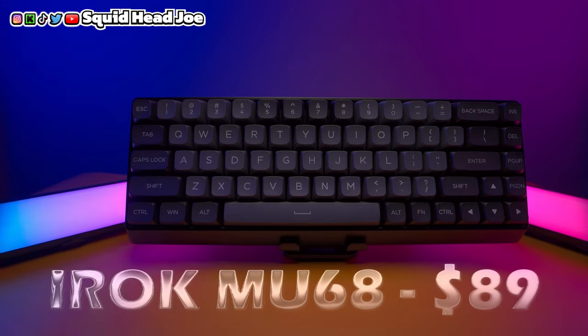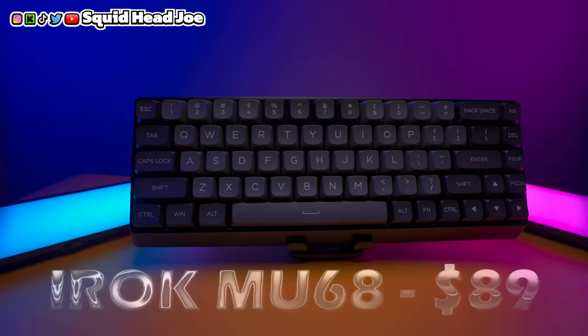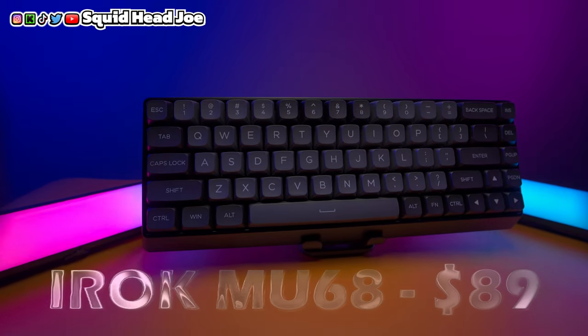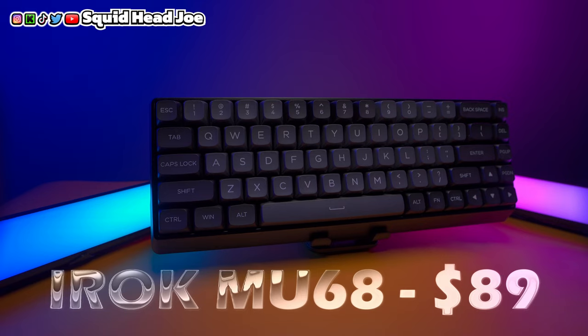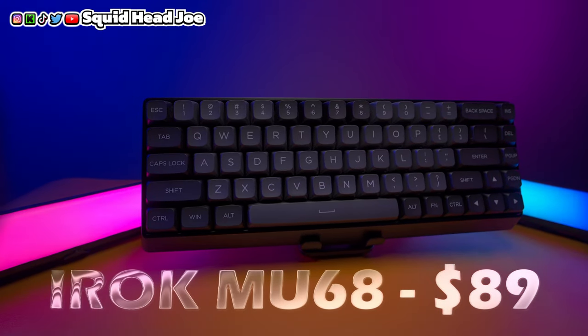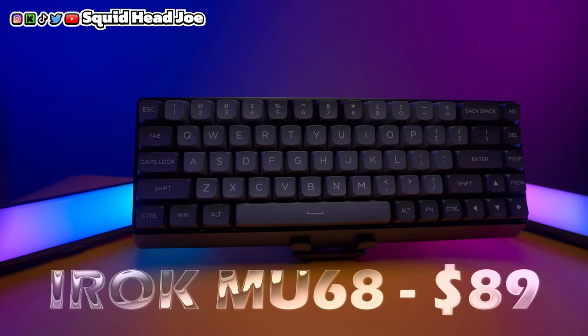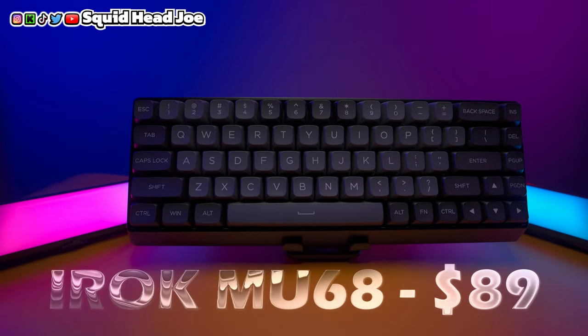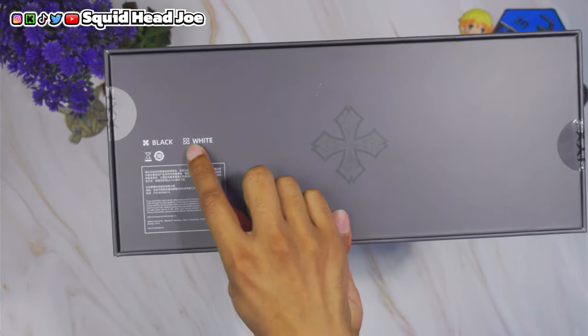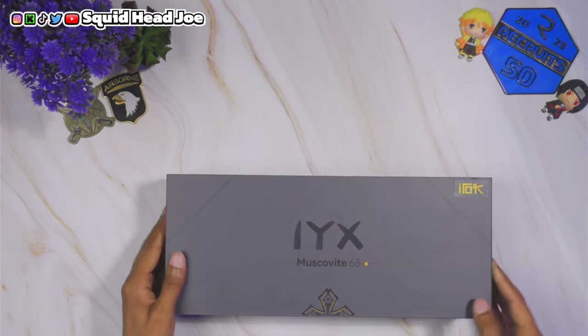This keyboard is the MU68. I'm not going to try to say the company name, but on Amazon at the time of recording it's coming in around $89 with a $10 off coupon. You can find it linked in the description — that will be an Amazon affiliate link. I do want to stress that you should probably watch other reviewers who are more knowledgeable about keyboards, and I'll try to leave some reviews in the description for more in-depth information.